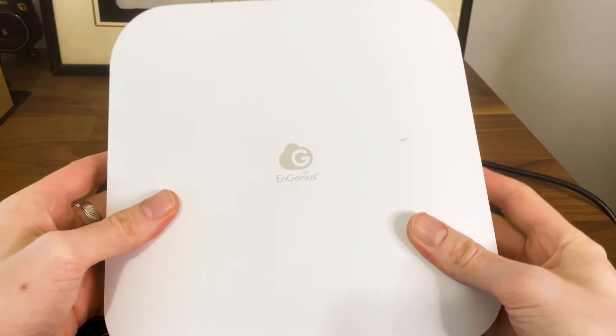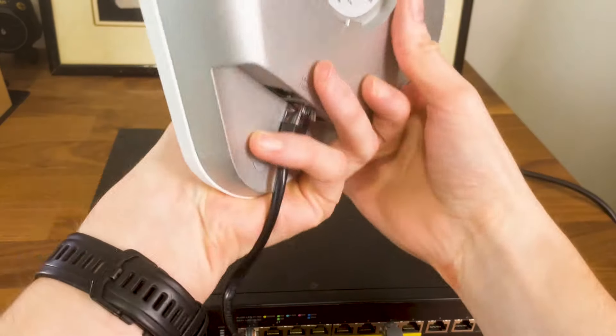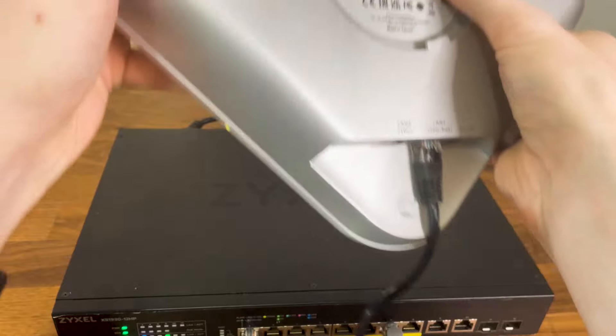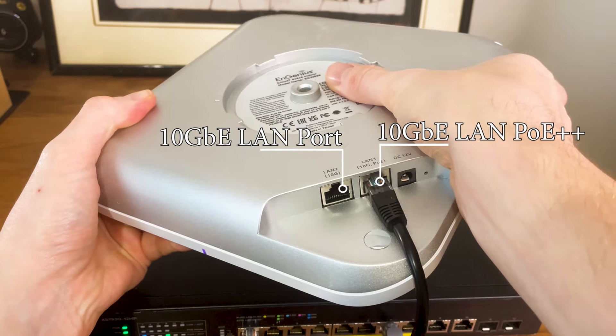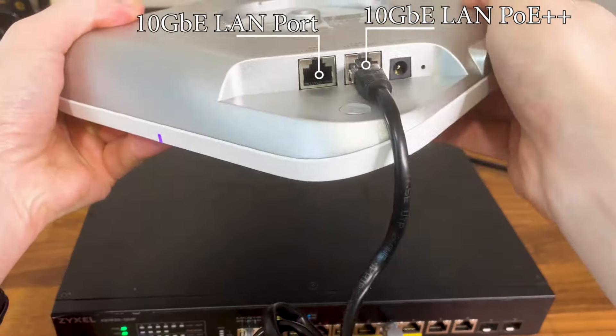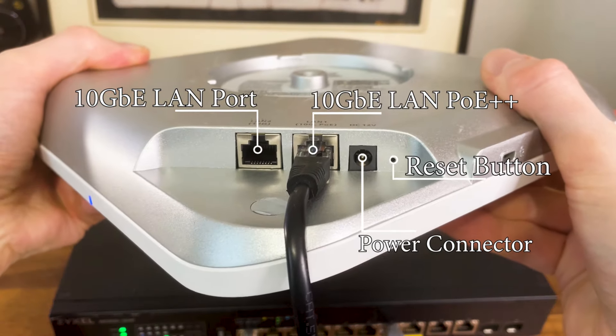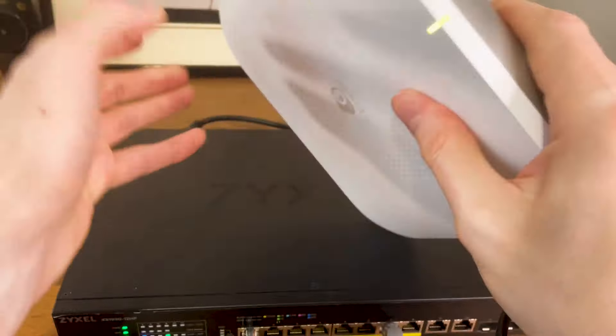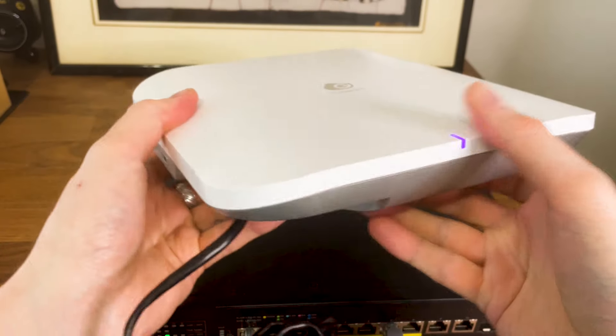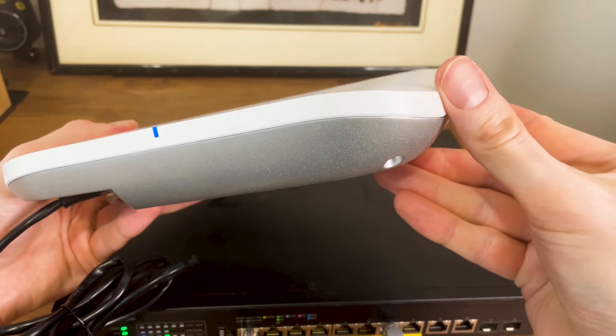Moving to the ports section, we can see the 10 gigabit Ethernet LAN port, which sits next to the 10 gigabit PoE++ LAN port. Both are multi-gigabit, so it is possible to go for 5 gigabit, 2.5 gigabit, 1 gigabit and below connections. It's great that we see 10 gigabit access points on the market already, and it's a shame that Ubiquiti missed its chance with the U7 Pro to do the same. There's also a recessed reset button and a power-in connector.